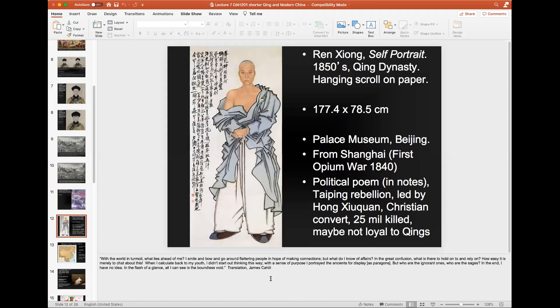Reading the poem: 'With the world in turmoil, what lies ahead of me? I smile and bow and go around flattering people in hope of making connections. But what do I know of affairs and the great confusion? What is there to hold on to and rely on? How easy it is to merely chat about this. When I calculate back to my youth, I didn't start out thinking this way with a sense of purpose. I portrayed the ancients for display as paragons. But who are the ignorant ones? Who are the sages? In the end, I have no idea. In the flash of a glance, all I can see is the boundless void.'